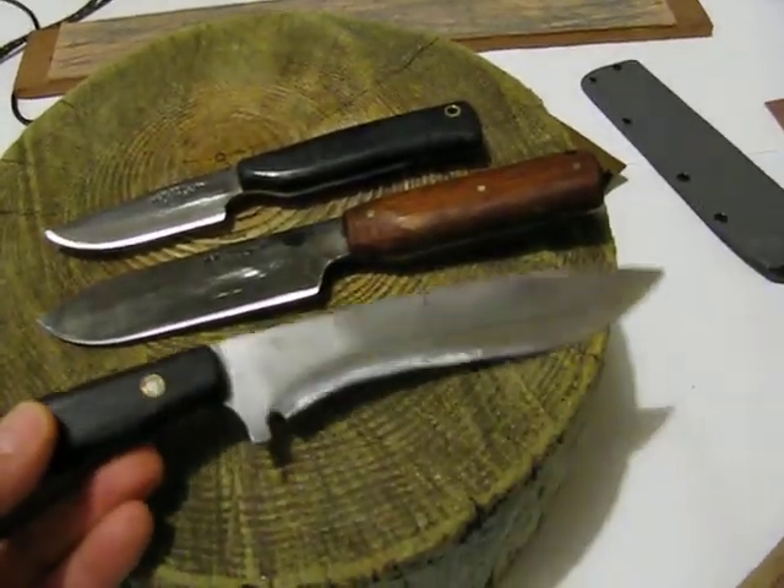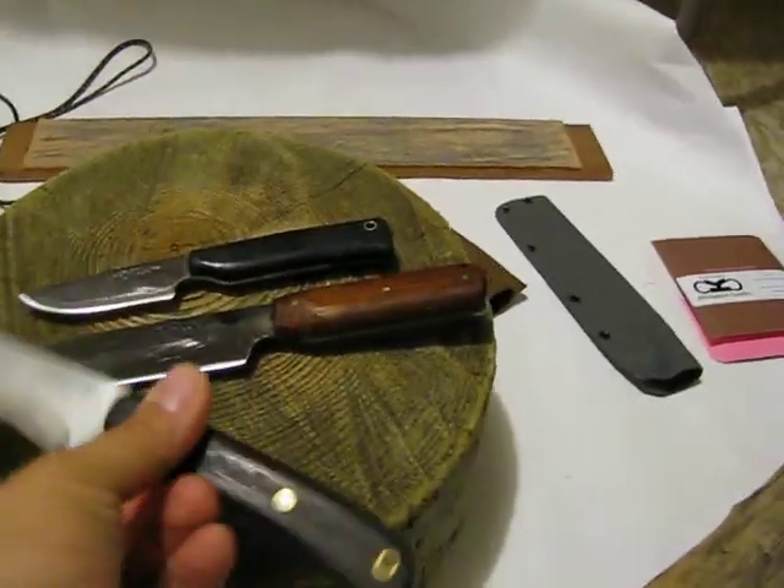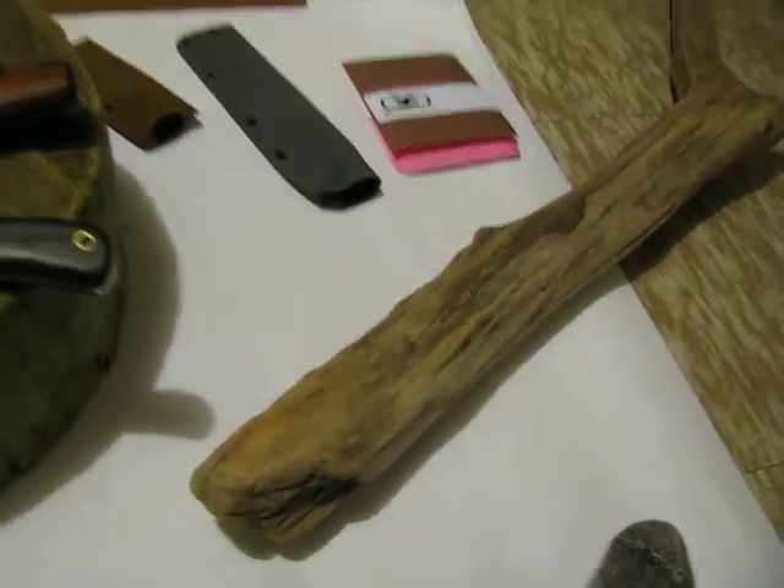The knives are excellent. I hope to try them out in the field to see how they function. I do have a piece of wood here that I could try to whittle on if you like.